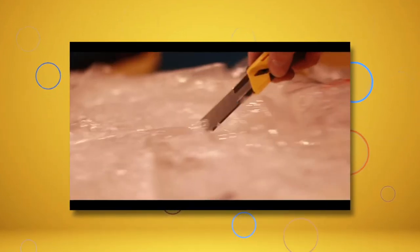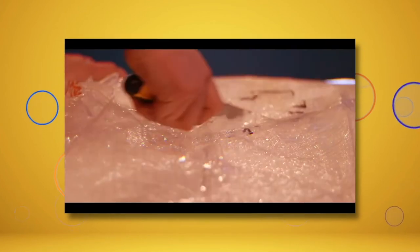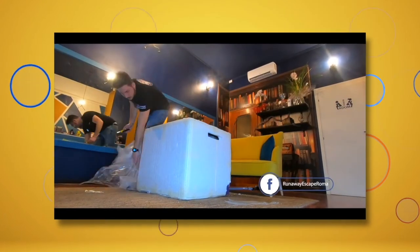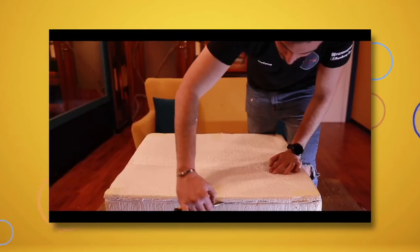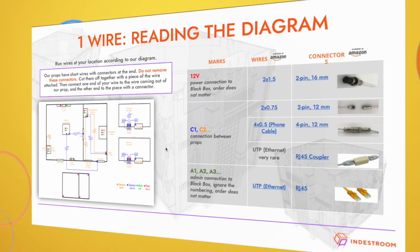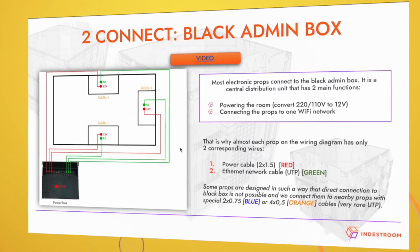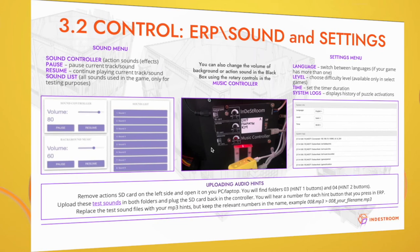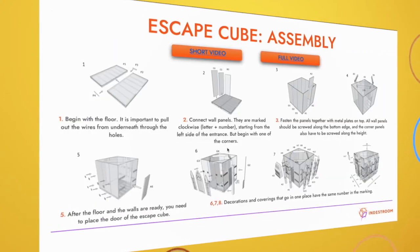As soon as the room is prepaid and the escape room is delivered, you can start unpacking the equipment. We carefully pack all our products, even the smallest details. We also send you a detailed manual for setting it up, and the assembly will go smoothly. It's easier than assembling a table from IKEA.